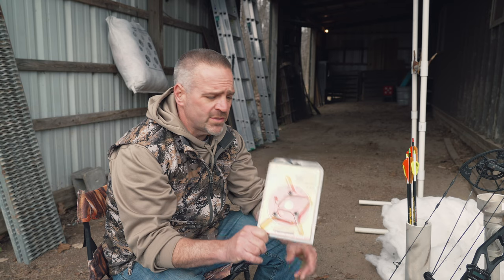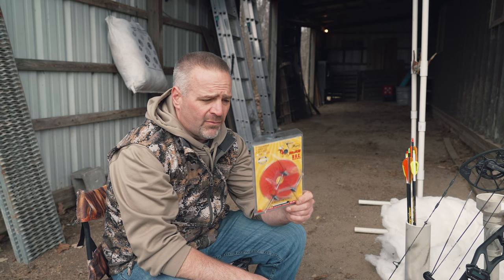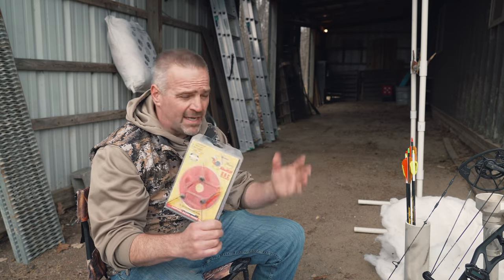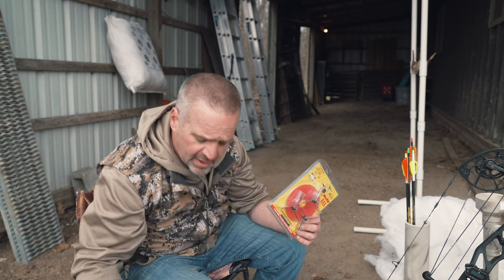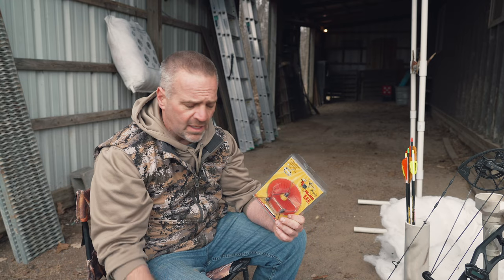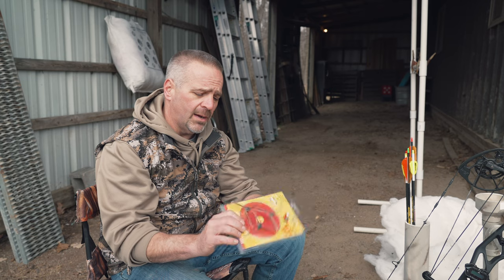Derek Craig here from Magnus Broadheads, and today we're going to do a refresher course on the Magnus Bullhead. Turkey seasons are right around the corner, so every few years I like to do a video like this to bring everybody up to date on shooting the heads and tuning. Nothing has changed since 2008 or 2009. This is the 125-grain version, and we also have it in a 100-grain version — a lot smaller. The 125 is going to give you a lot more forgiveness in flight as far as left, right, up, down — margin for error.